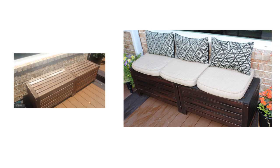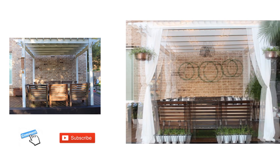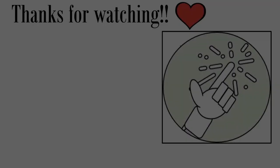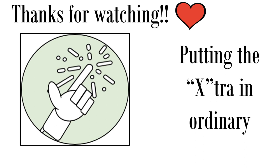I hope you enjoyed Part 3 of the makeover series, The Deck Makeover. If you enjoyed the video, please give a thumbs up and share with family and friends. Please comment and let me know what you think of the makeover and the series. If you're not already a subscriber, please consider subscribing — we'd love to have you join the family. Don't forget all of the Dollar Tree and Trash to Treasure decor DIYs featured in this video, as well as parts one and two, will be linked in the description box below. Thanks so much for watching, and we'll see you next time on FabTax, where we're putting the extra in ordinary one DIY at a time.